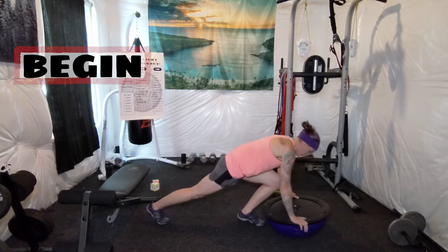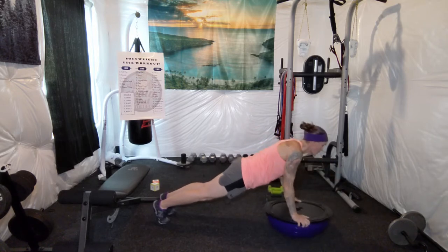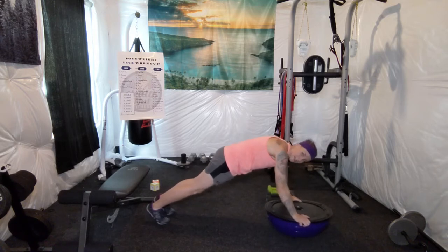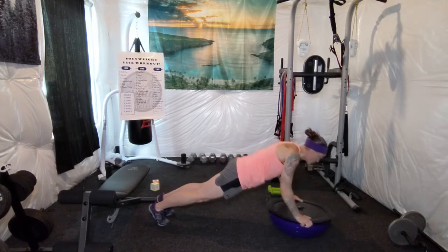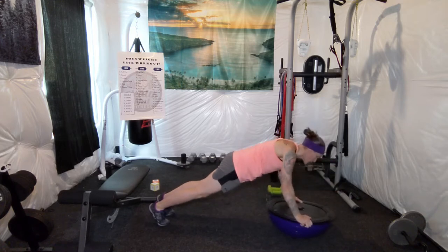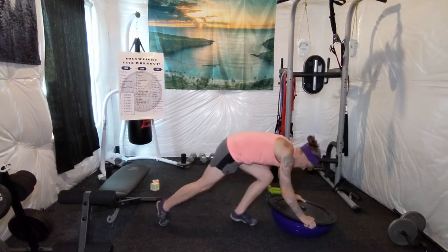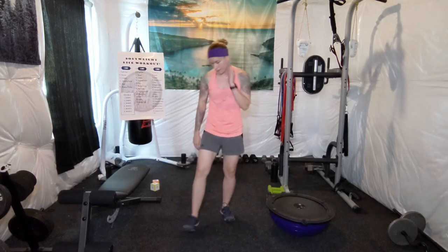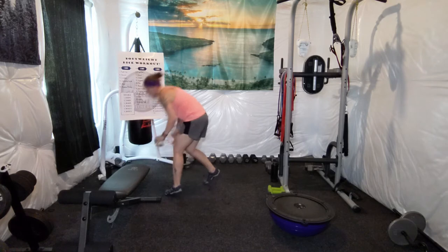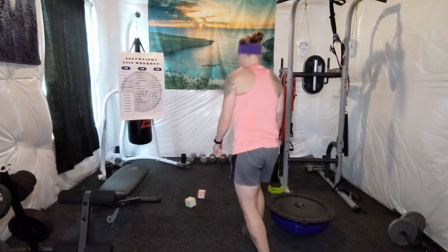Begin. You want to make sure you're keeping your core tight while doing these push-ups. Make sure you're breathing. Only got a couple in that time — again, that's okay. The dice really like push-ups today.